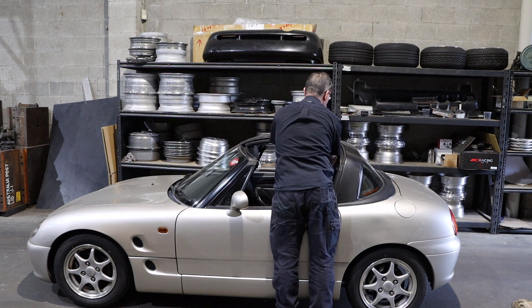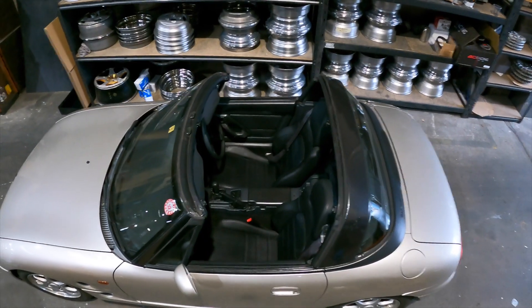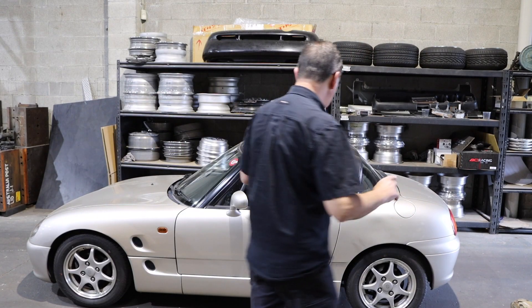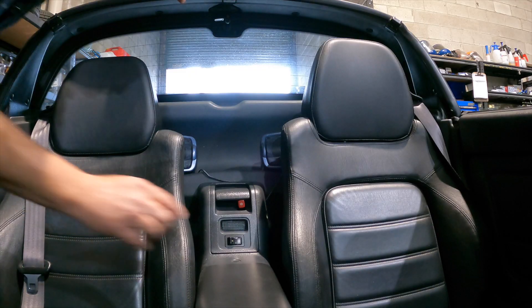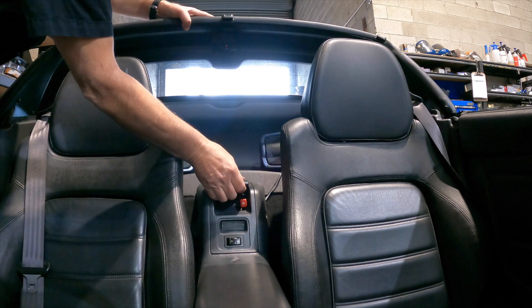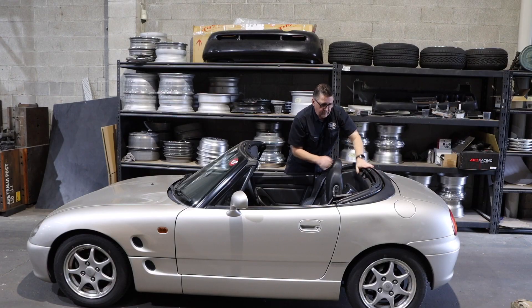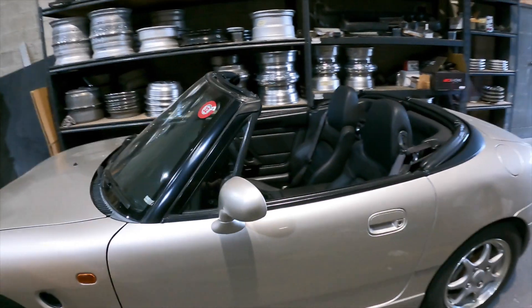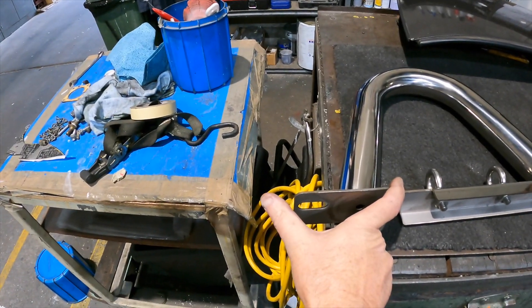We're pretty lucky with this one - it doesn't leak. So that's configuration number two, and this is a T-top of course. Configuration three is going to be pretty bloody obvious. And the final configuration is as a full convertible sports car - just reach in here, push that one across and pull that up, press this button here and turn. Full convertible.